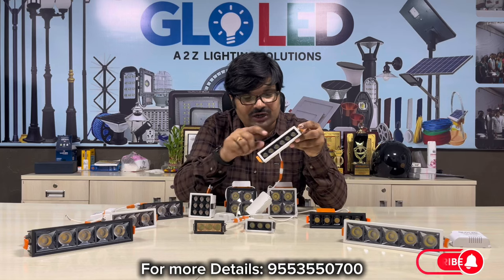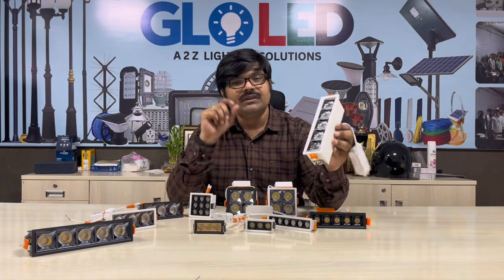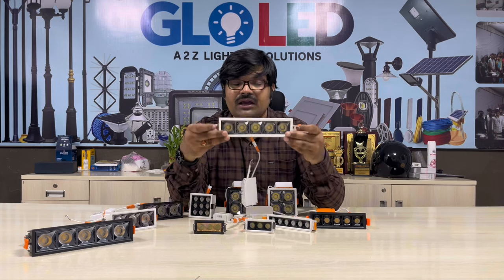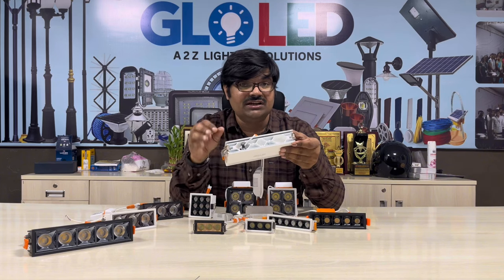This is a black and white combination. The same model is 24 watt. We can use this model from here. It is a very heavy model. It is a completely aluminum die-casting model. It is a very excellent model.